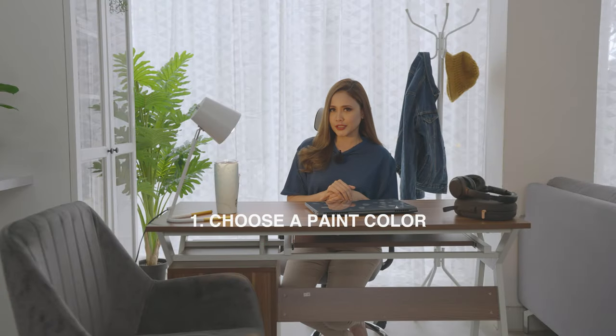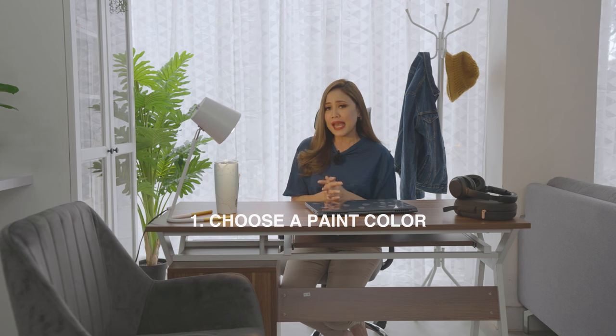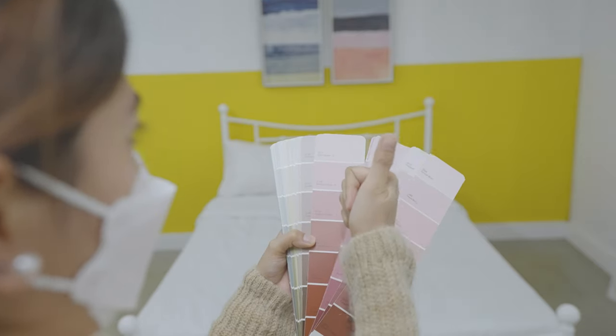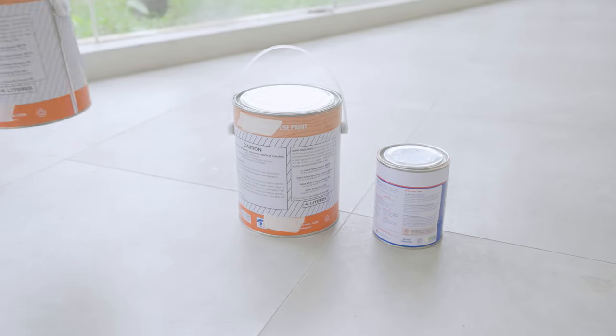Firstly, you need to choose your color. You can pick any color that you like. But if you're having a hard time and you're confused on which color to pick, then certainly you can pick the color that complements your color scheme. Make sure it blends well with the rest of your furniture at home, your walls, and other stuff.